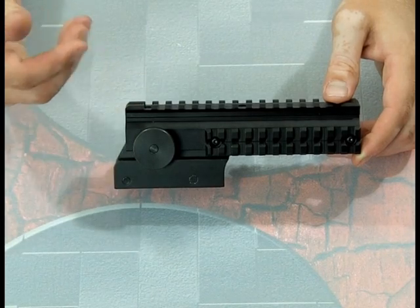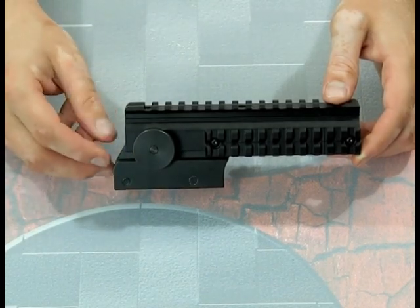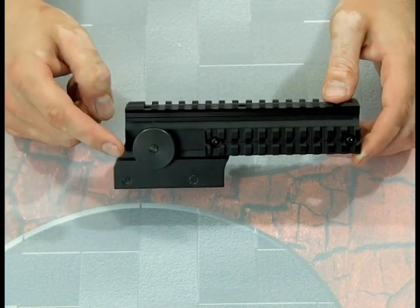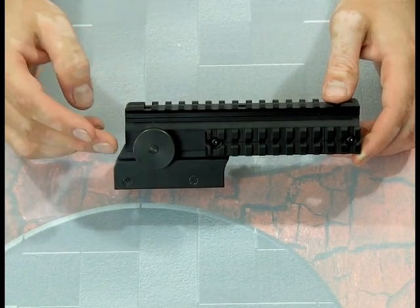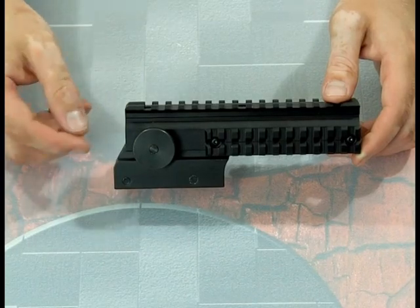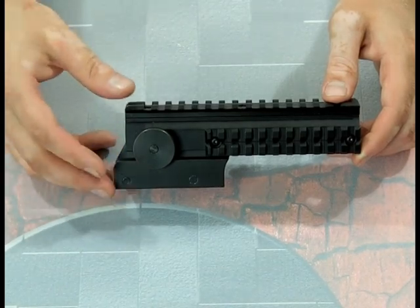Unlike other products that have been out a little bit longer, the Tiberius FSR Adjustable Riser actually did it right. With other products you'd loosen a set screw, kind of adjust the rail somewhat ambiguously to what you thought it'd be, then tighten it back down. With this, when you're switching between 68 caliber paintballs and first strike rounds, or just shooting at closer or farther distances, you can adjust it, count how many clicks you hear and feel, and then easily return to a previous adjustment rather than loosening it and hoping you nailed it.